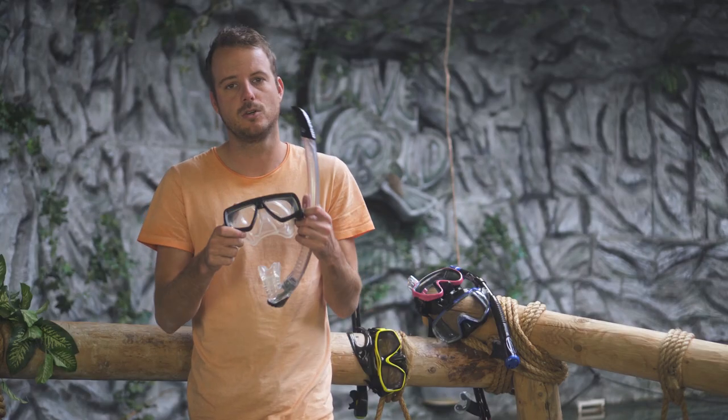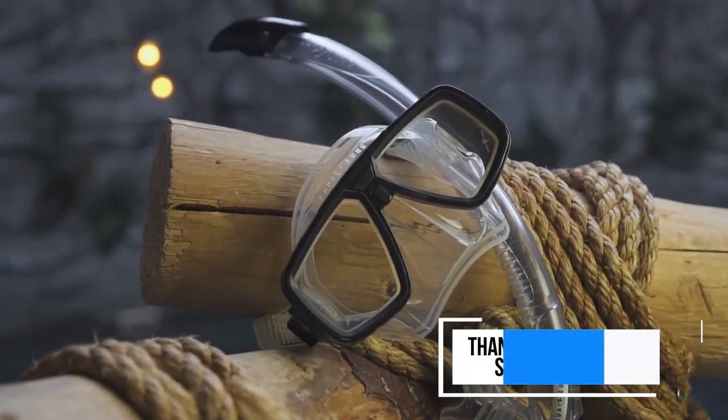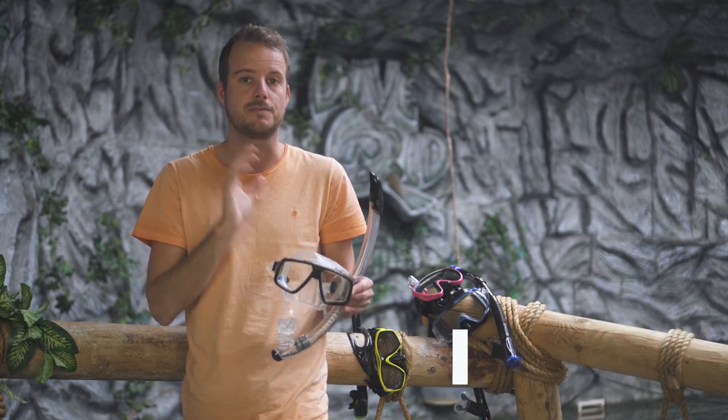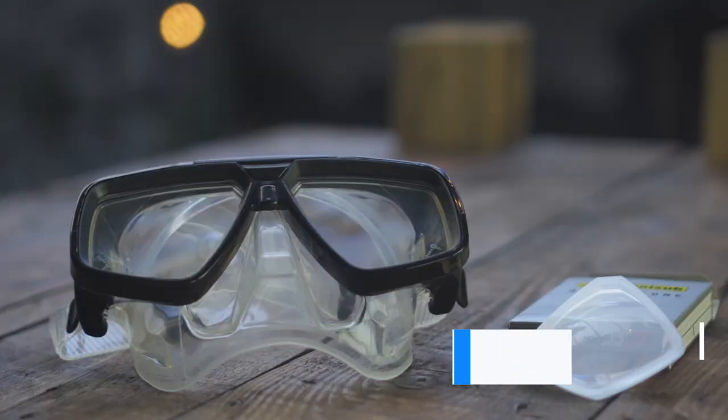Number three on the list is the Aqua Lung Look with the Sapphire snorkel. This is the most traditional mask in our top three. Why Aqua Lung still has this mask in their range is because the fit is amazing — almost everybody will fit this mask. You can also put prescription lenses in them.